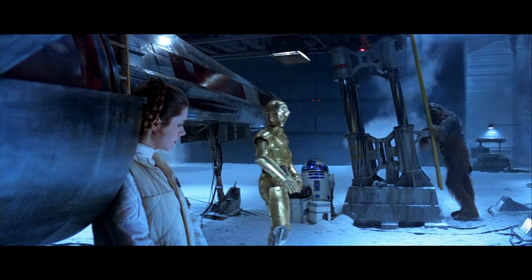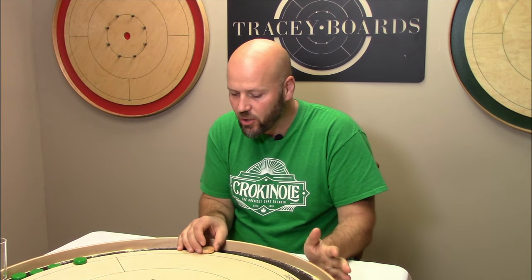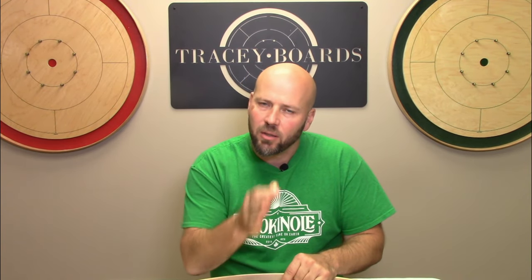A question that we hear from time to time is: are you allowed to be back behind that shooting line, so your disc would almost be hanging over the edge of the board and not touching the shooting line? The answer is no — your button must be touching that outermost boundary line.